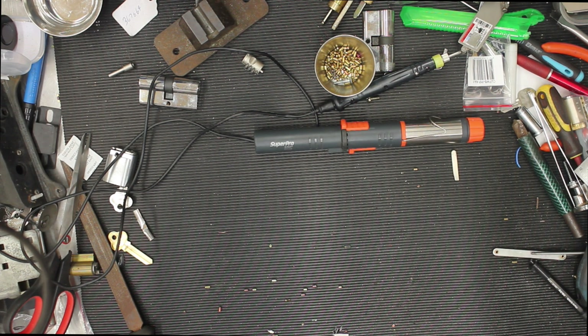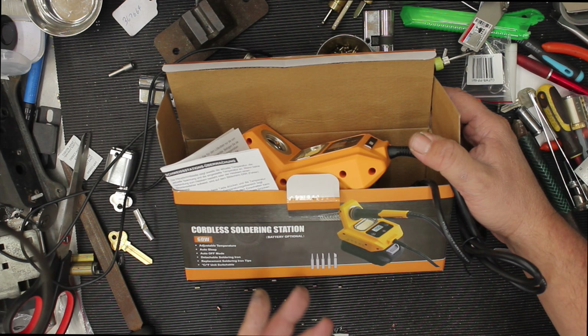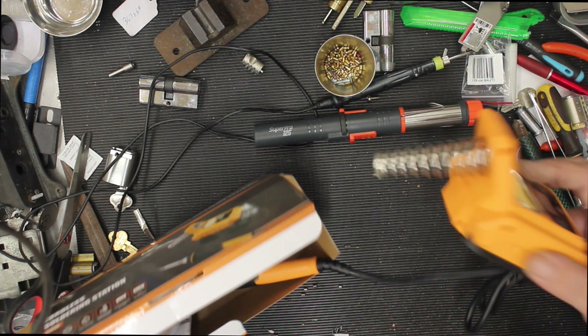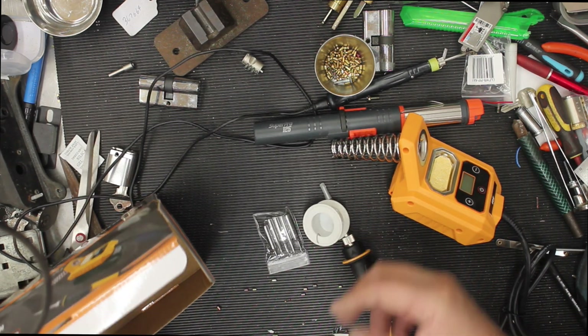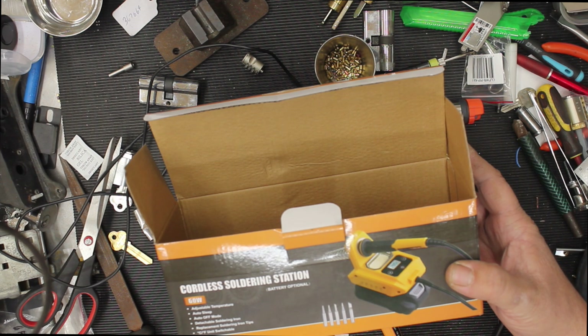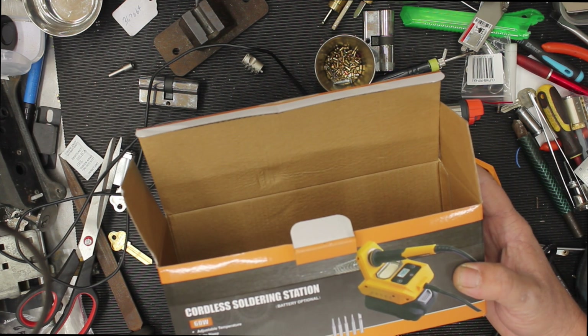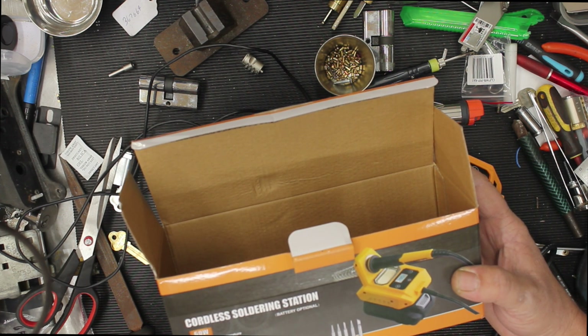So I've decided to buy one and I haven't tested this one yet but here it is. It's got the yellow and black and if you watch my videos you know that I'm a fan of the yellow and black — the DeWalt colors — so I think it'll blend in quite nicely into my arsenal of power tools. Cordless soldering iron, 60 watt adjustable temperature, auto sleep, auto off mode, detachable soldering iron tips.